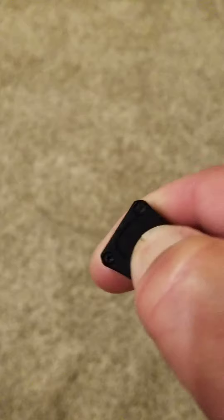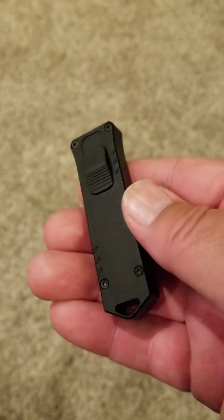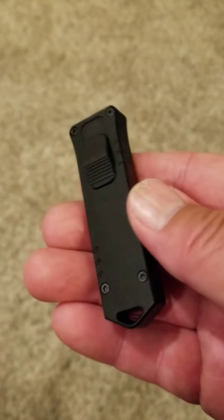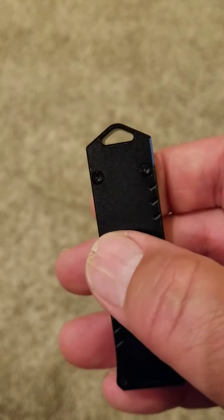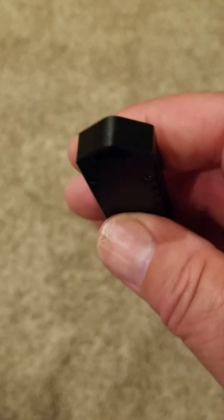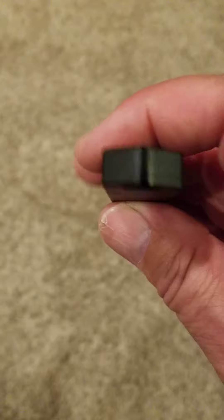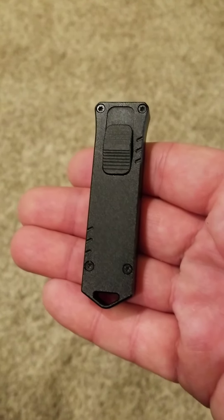Cool knife, really liking it. Highly recommend it for anyone that wants a California legal OTF. It's even got a pommel — it's pretty solid, I could probably break something with that if I really had to. Alright guys, take care, bye.